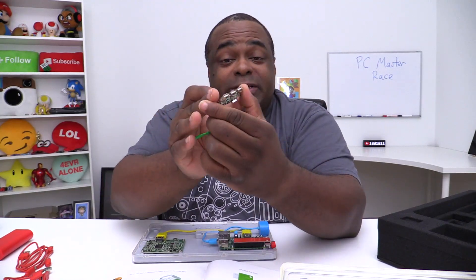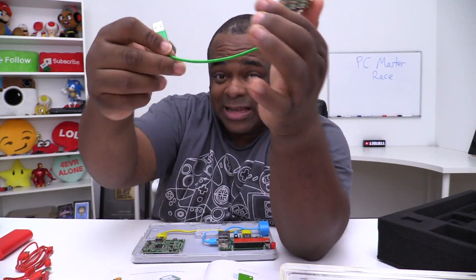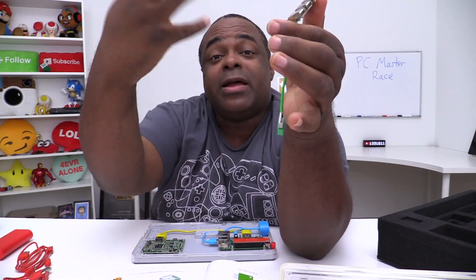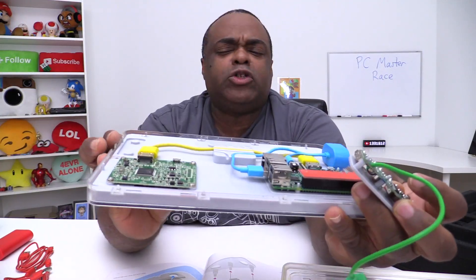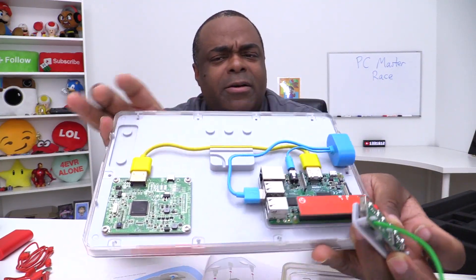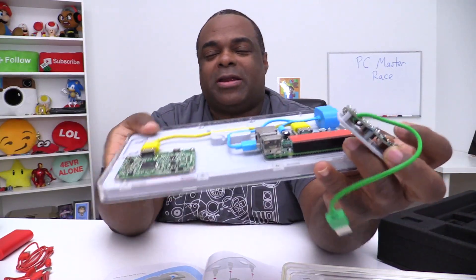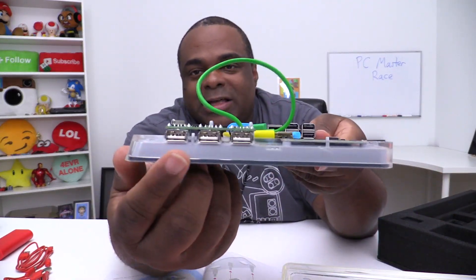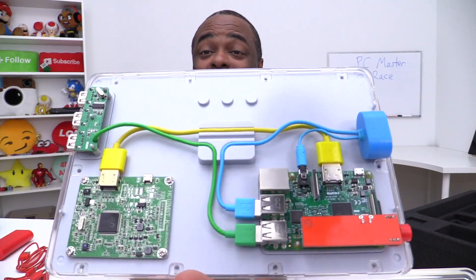Now we're going to give the computer outside-connection powers using USB. Here's the USB hub, which is going to go into the computer's brain. The USB hub also has a block to keep it in place. Where would you put the USB ports — here, here, or on the outside where you can access them? How about right here — you now have three USB ports right there. We're going to plug this into the brain. We are doing very well so far.